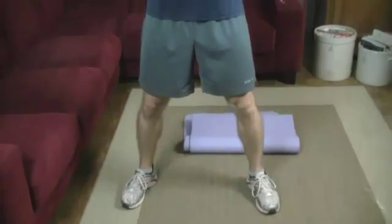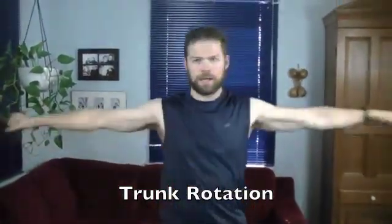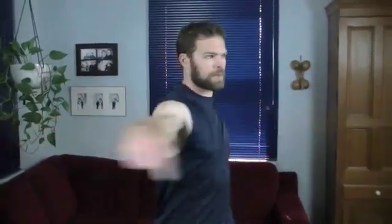We've got the shoulders nice and loosened up and we're going to do a little bit of warm up for the core. Legs a little bit wider, arms straight out again, and we're just going to do a twist — twisting right to the side and back. Focus on keeping your stomach nice and tight the whole time. You really want to feel those muscles stretch. It doesn't need to be really fast — you don't want to pull anything. Just a nice slow twist back and forth.